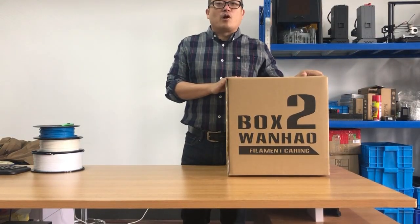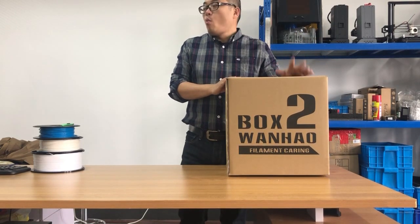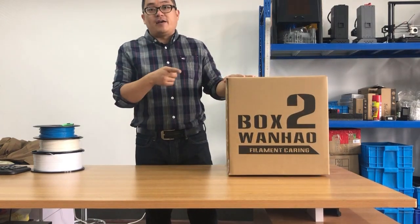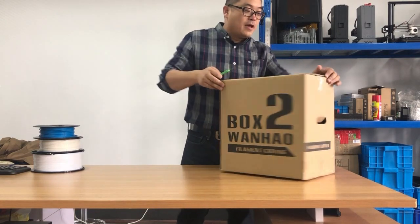Hello everyone, today I am going to do an unboxing of the Wang Hao Box 2. The Wang Hao Box 2 is a filament carrying box which will take care of your filaments, and I will show you the details of this box.